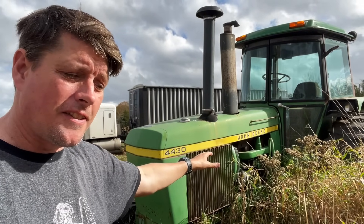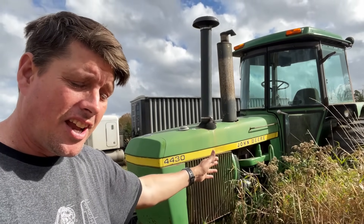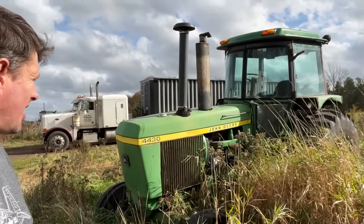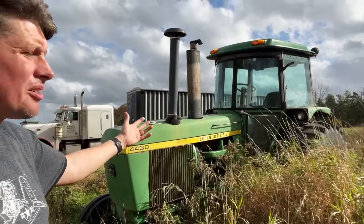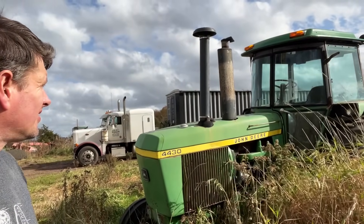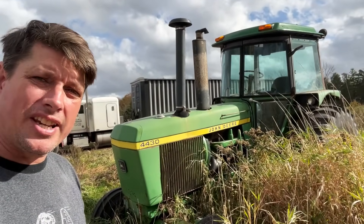I don't know if maybe there's a bird's nest. Will it start? The one thing I know is if it will start and it will run, Wes will get round to it. The 4430 - that is two-wheel drive obviously - and it's in really straight condition.